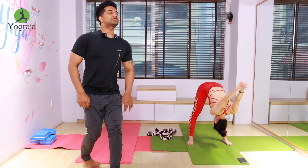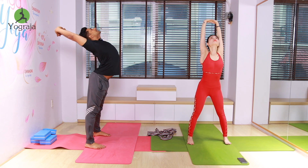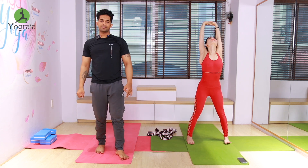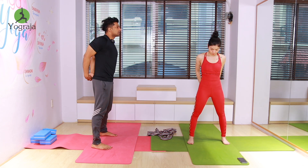Last round — inhale, interlock your fingers. Exhale, push your hips back, look up to the ceiling, elbows straight, push your hips back. Six more — arch your back, five, four — stay there, three, two, and one. Then exhale, interlock your fingers.